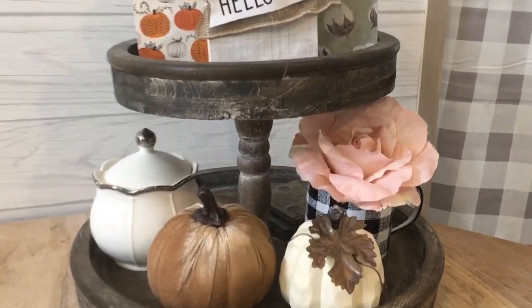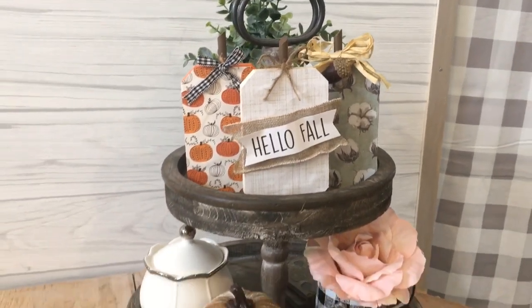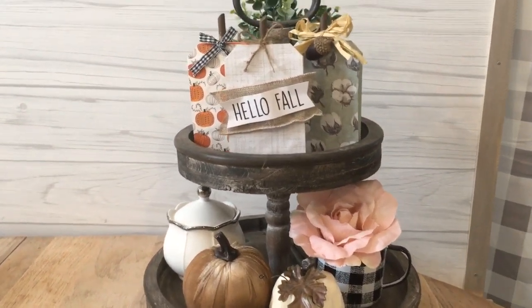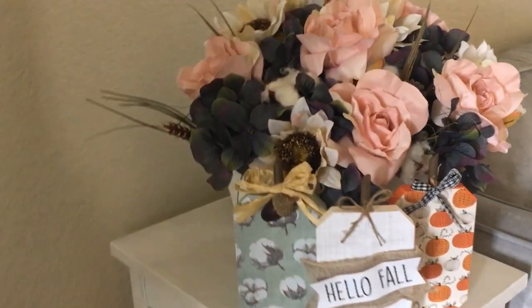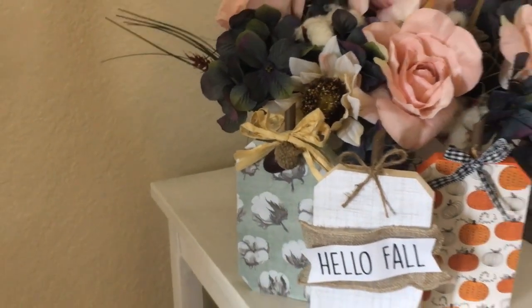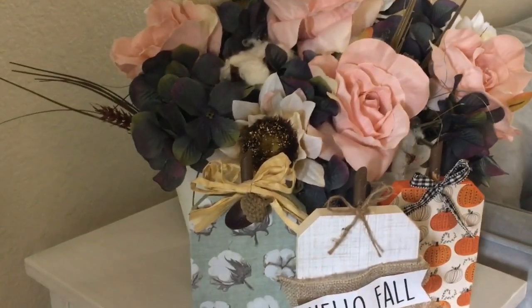Here's a look at all three of the pumpkins displayed in my tiered tray — I just really love the way this project came out. The set of three is super adorable, and I think it's perfect for introducing fall into your home. Here's another look at the three pumpkins on my end table in my living room. Make sure you subscribe to my channel and like this video, and I will see you guys in my next DIY. Bye!